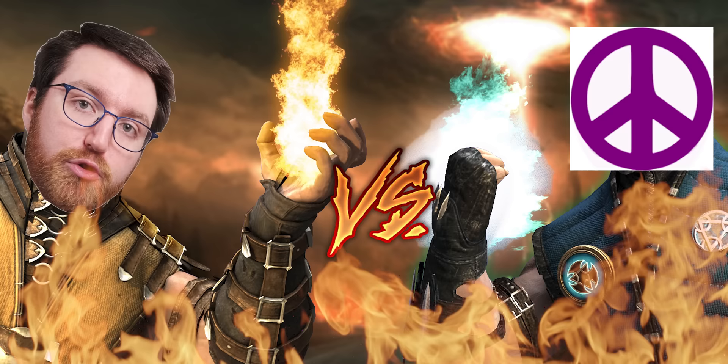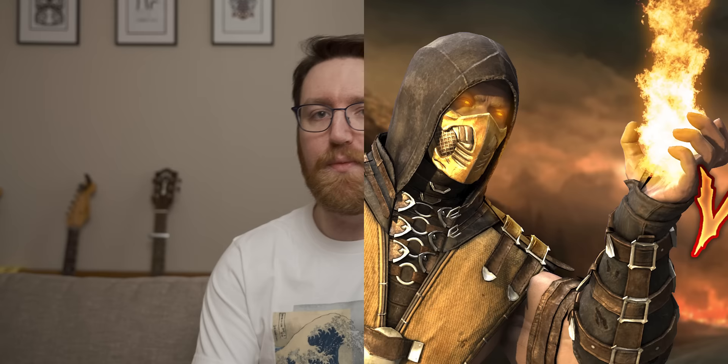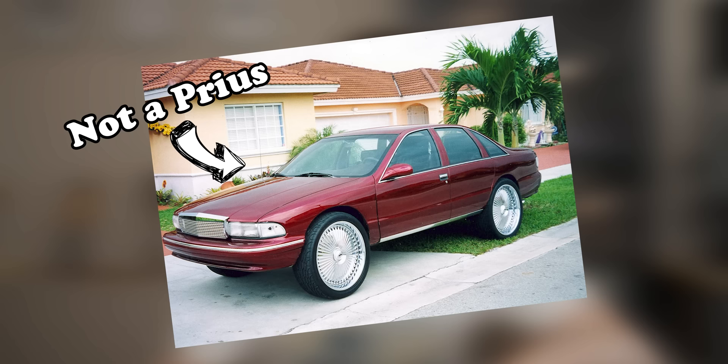For today's video I went Craigslist knife battling on the streets for the PC equivalent of a Toyota Prius with 24 inch chrome spinner wheels on it.